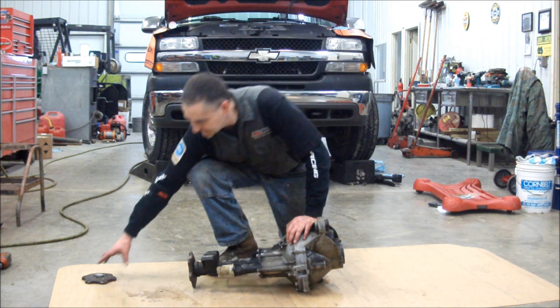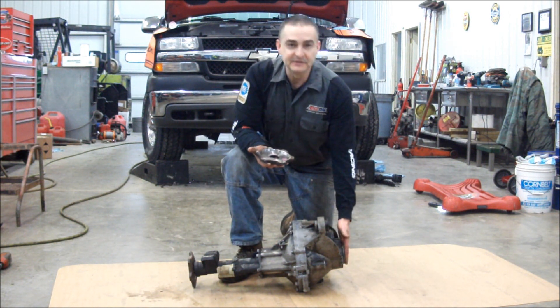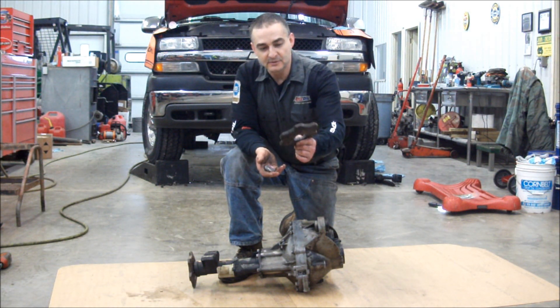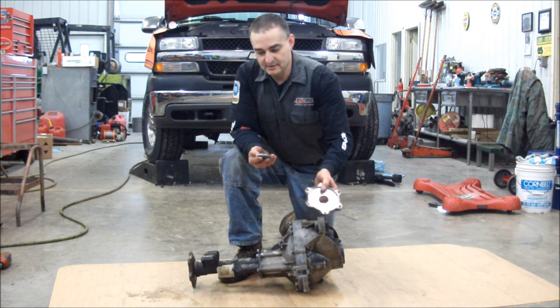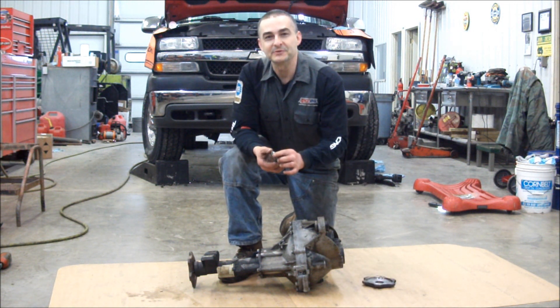What we ended up doing — on the side piece for the seal on this side — the snap ring doesn't want to let loose, and you end up breaking the flange. And when you break the flange, that means you're in for a lot more work.